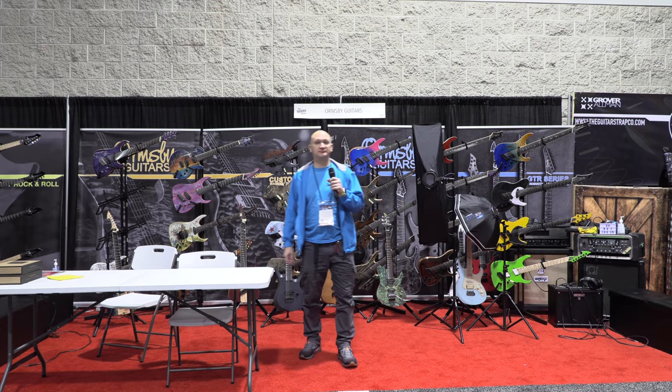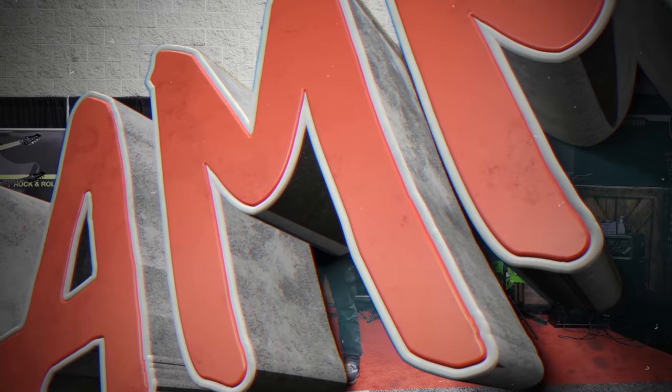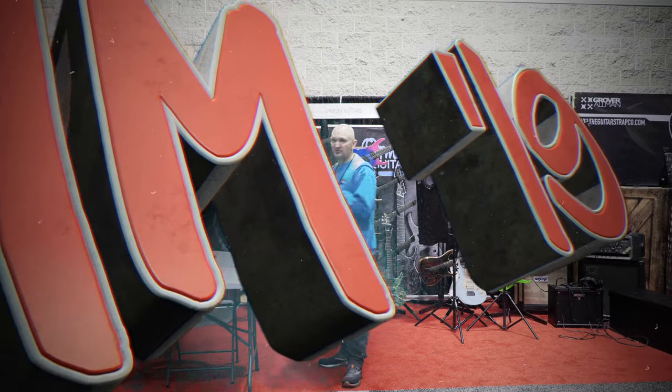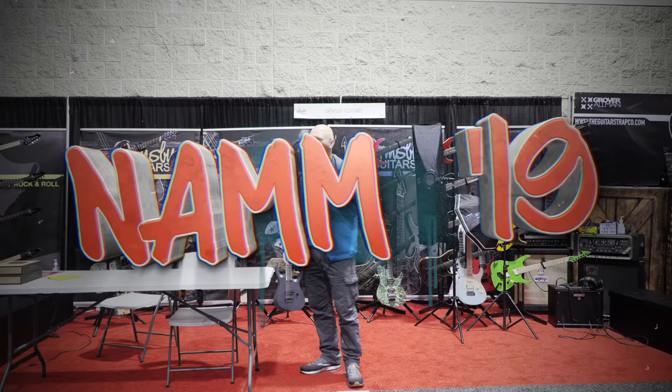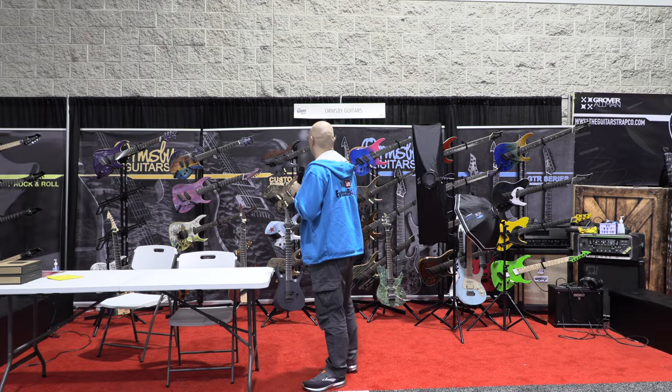Good morning! Day three. Orms B. And that rhymes. No, it's Orms B, not Orms B. Who knows? Well, they would know.